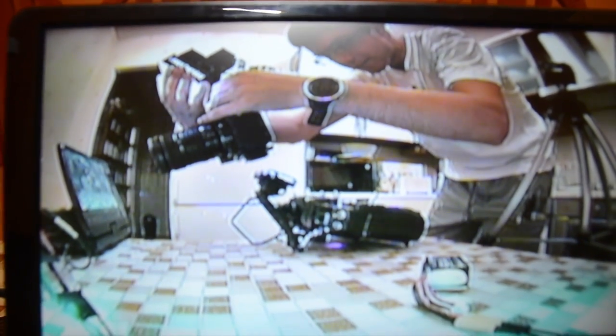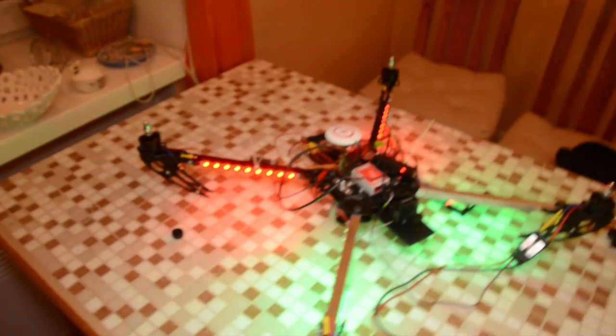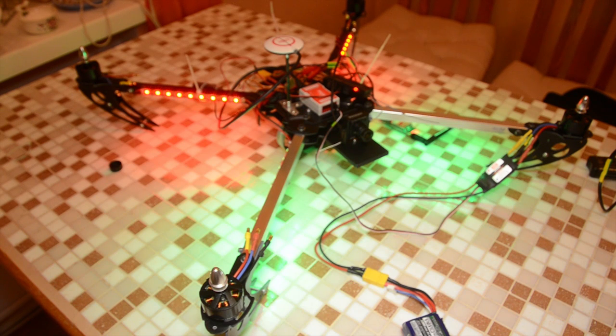Hello guys, I have something amazing to show you today. It's not a crappy picture on this LCD, but an almost complete X666 Hobby King quadcopter. The main battery and some connectors are arriving tomorrow, but everything else is connected and ready to fly.